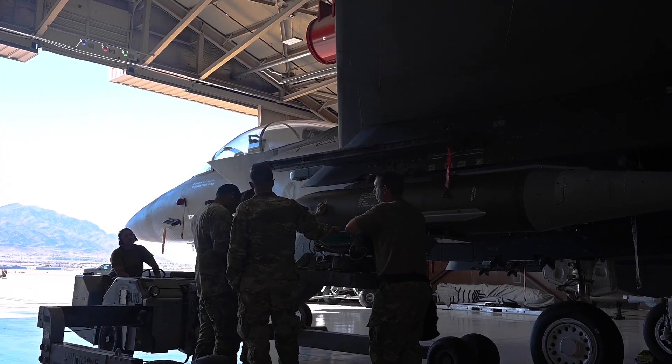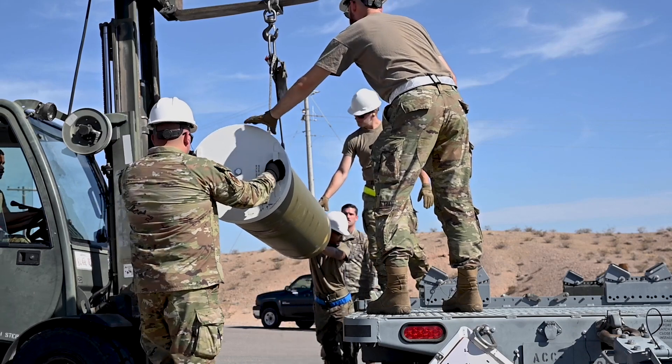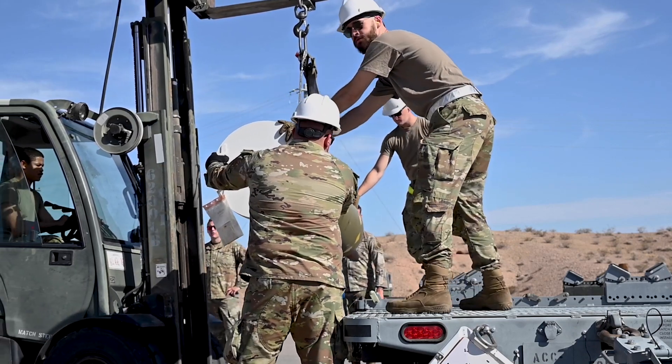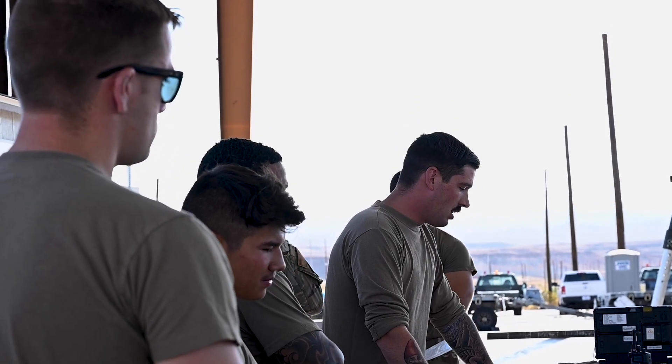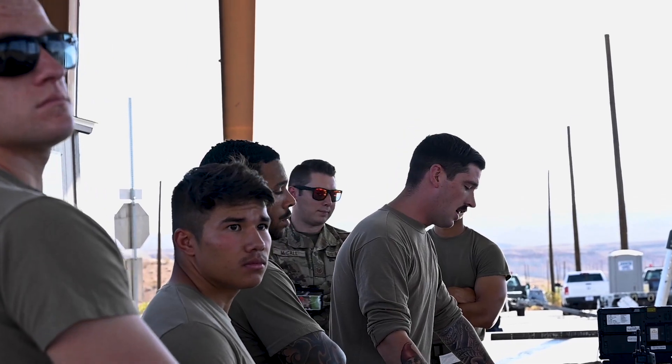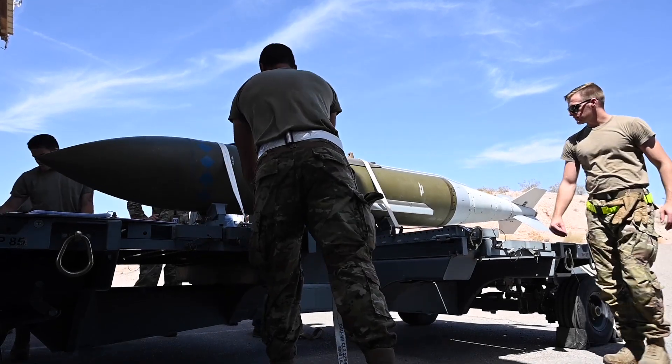My role was to be the crew chief out there while this was being built. They wanted someone who knew how the TO was supposed to be written, and if I saw an issue with the TO, or I saw something with the bomb itself, I could say, 'Hey, I think this would be better.' It was a fun time. I thoroughly enjoyed it — I loved doing these new bombs.